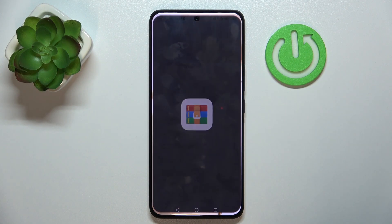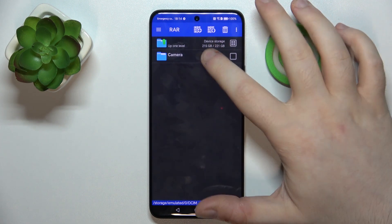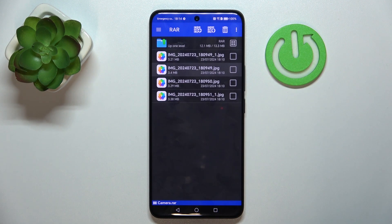Start by opening your RAR application, then click dismiss. Now go to the folder where you have your archive stored and open your archive.